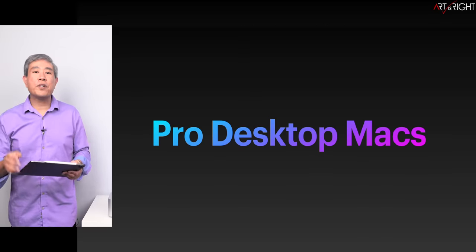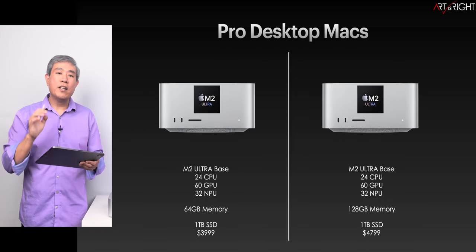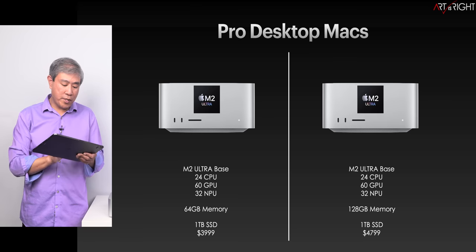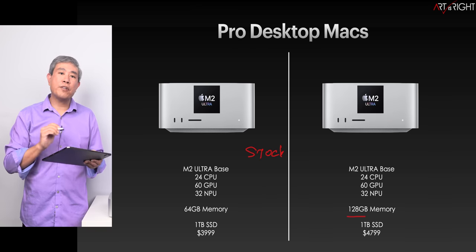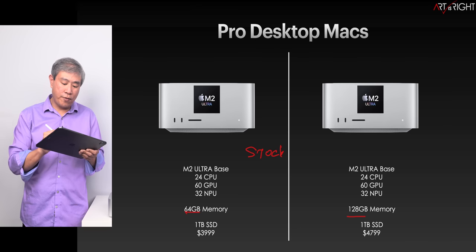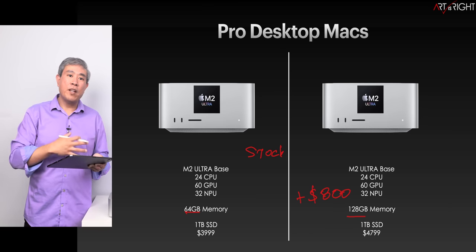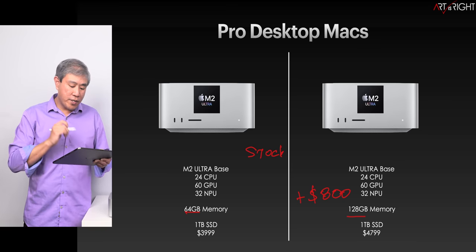We are going to look at the Mac Studio M2 Ultra with memory upgrades. One machine is pretty much the stock configuration at 64GB, and the other has been upgraded to 128GB — an addition of around $800. We're going to find out where you really see variation when you bump up the memory that much.